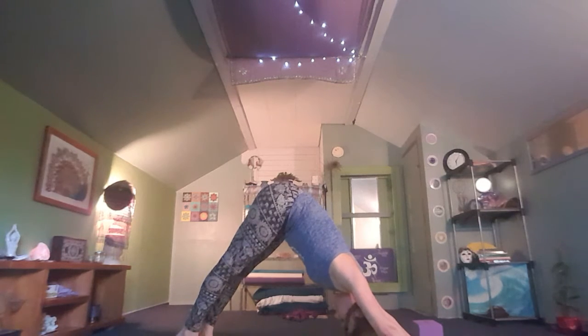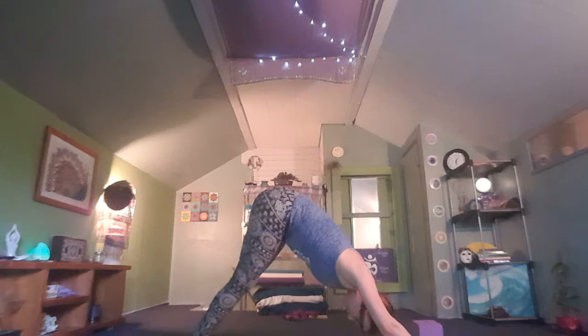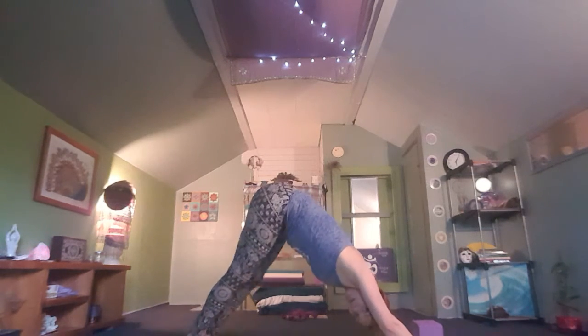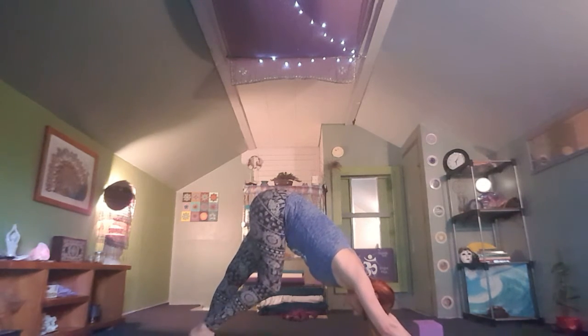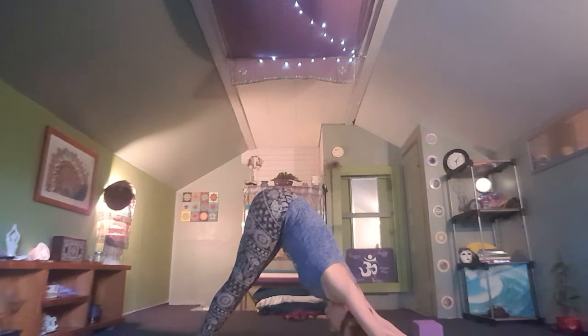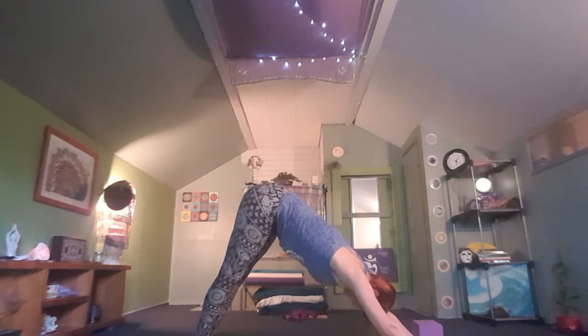On your next inhale, push through the balls of the feet, bringing the tailbone up to the sky for downward facing dog. Pedal out the heels — bend the knees, shift the hips. Take a moment to engage into your down dog. Make sure your ears are within your biceps and that you're not allowing the neck space and chest to drop down. Stay strong and lengthening here.